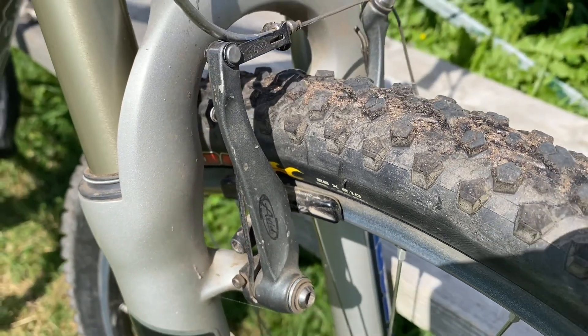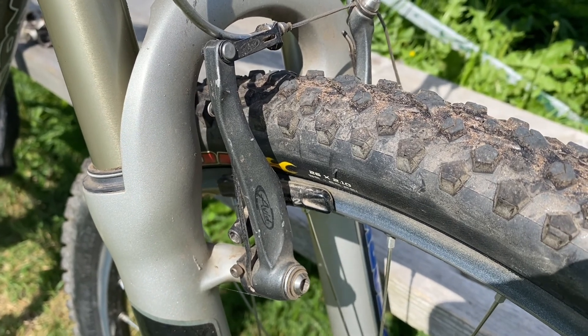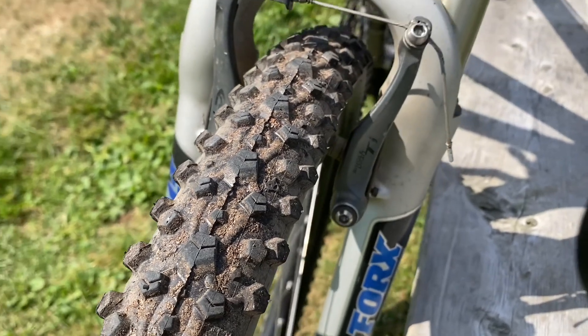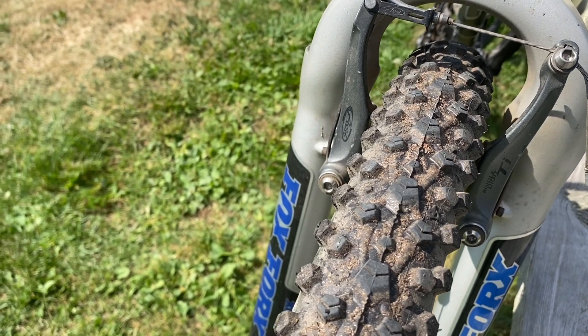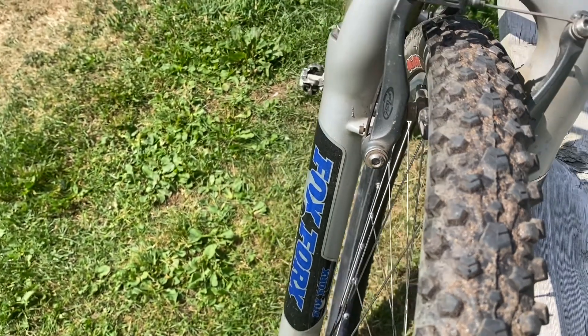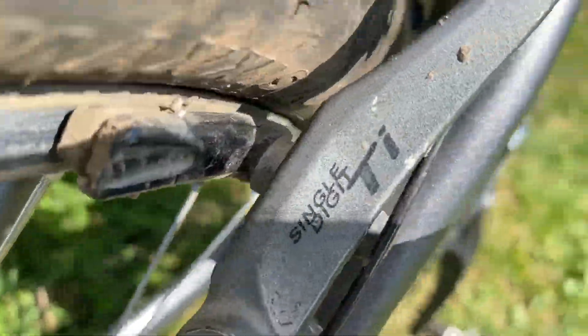Brakes front and back, I have Avid single-digit tie brakes, which are pretty awesome brakes. They have really good modulation in their time and they save on weight. I was actually racing this bike for quite a few years. Now I just have this bike more for fun. And this is the rear brake — Avid single-digit tie.